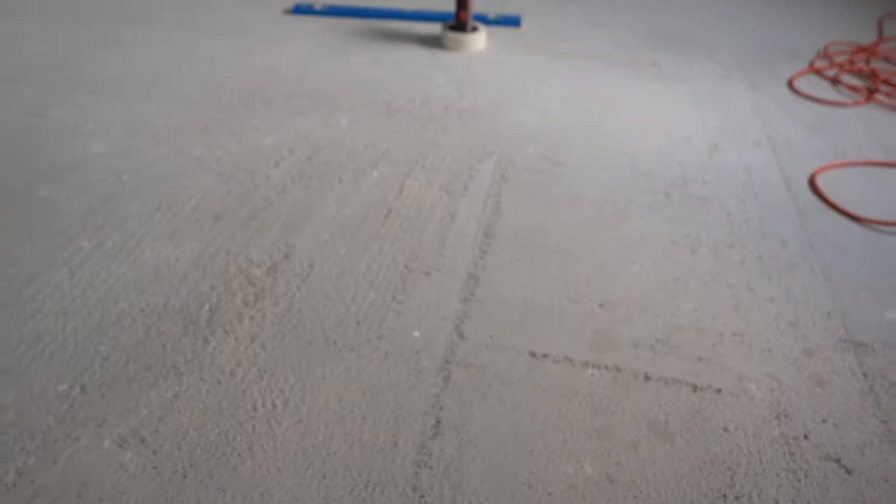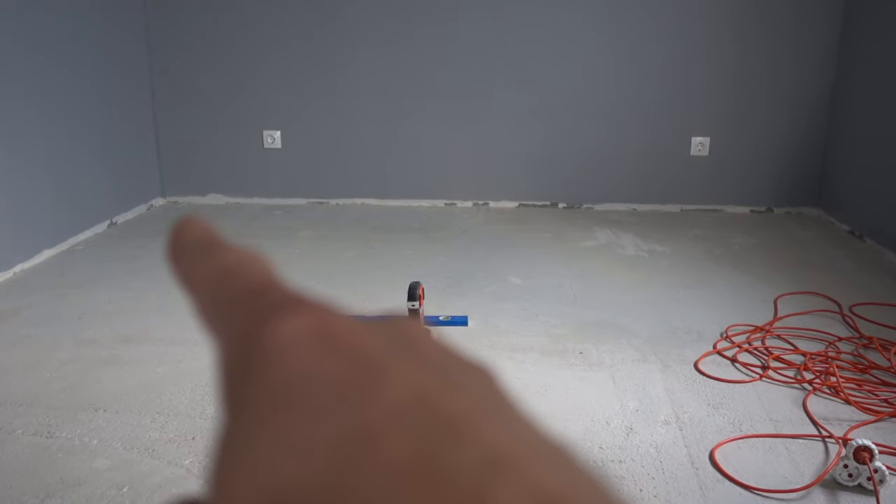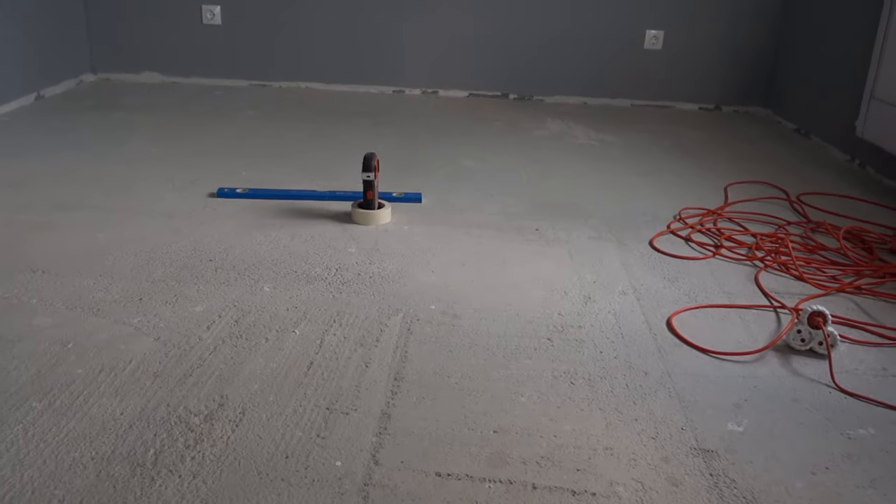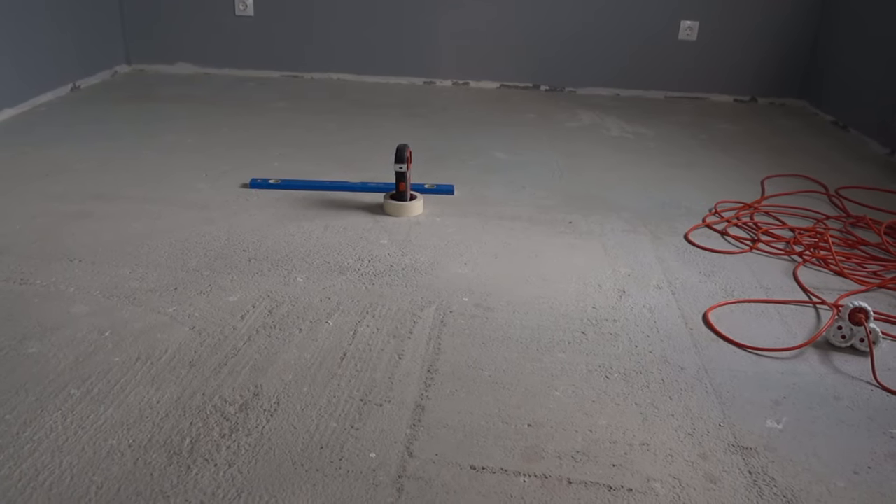These are the things you have to address if you want to make it smooth, but the main reason you're installing the self-leveling compound is because, if you look at the corners, that corner is lower and that corner is lower. Let me show you how to measure for it and how to prepare the floor for the pouring of the concrete.